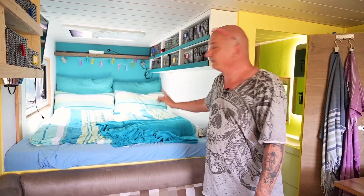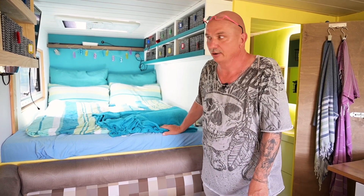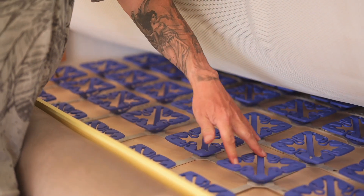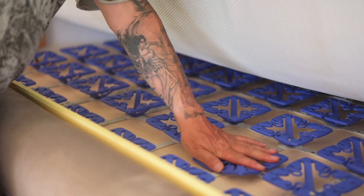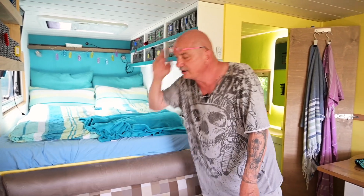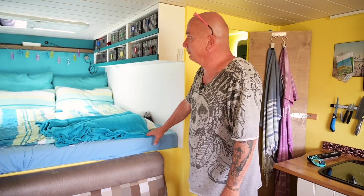Unbedingt wichtig: wenn man schläft, möchte man in die Sterne gucken. Deswegen ist da ein wunderbares Dachfenster drin, das man aufkurbeln kann. Auch wenn es mal zu warm hier drin werden sollte, ist ruckzuck die warme Luft nach oben entweicht. Ich habe hier Tellerfeder-Lattenroste drunter gemacht, weil je älter man wird, umso bequemer möchte man liegen. Die Dinger kann ich echt nur empfehlen – sie wiegen fast nichts und haben unheimlich hohen Schlafkomfort.